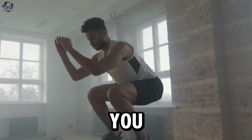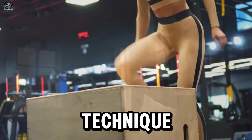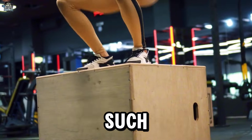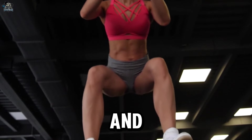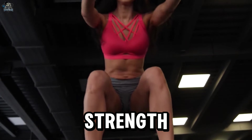If you do not have prior experience with box jumps or are unsure about the correct technique, it is highly recommended to seek guidance from a qualified professional such as a personal trainer or fitness specialist. Remember that each person has individual limitations, and the height of the box and the intensity of the jumps should be adapted to your abilities, strength, and injury history.